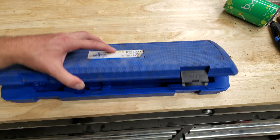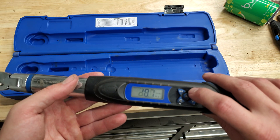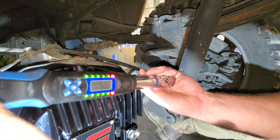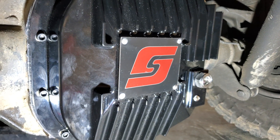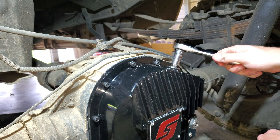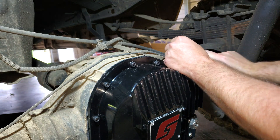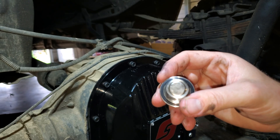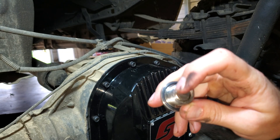One hour later. I'll see you guys tomorrow when we fill this thing up. The next day — time to fill up our new cover. For anyone wondering, there is an O-ring that goes around the plugs, and this also has a magnet in the end as well.